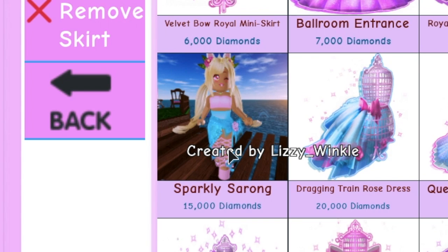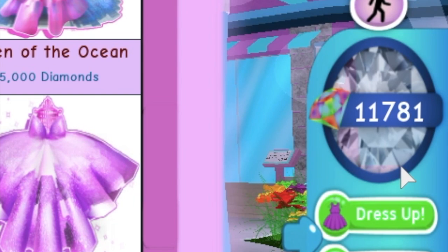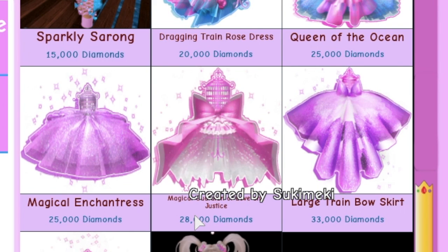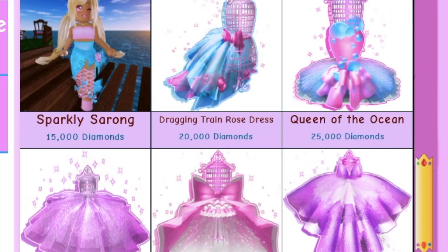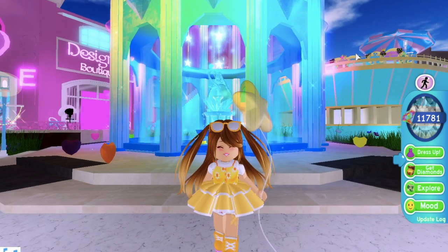I'm not going to buy it because I'm saving up for the Magical Guardian of Love and Justice skirt. It's going to take me a super long time to save up because I have 11,000 and it's 28,000 — but I'm going to save up for it, so I'm not going to be buying the skirt.